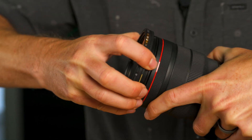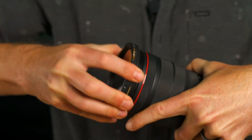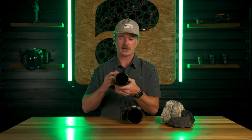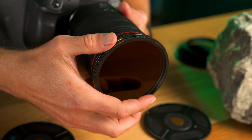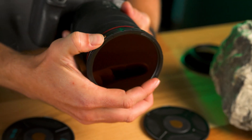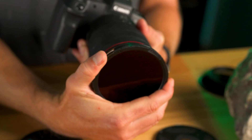So once it's on there, it's not coming off. Contrary to all the other magnetic filters out there that'll come off with a flick of a finger, this thing is fully locked down until you press these two buttons, quarter turn it back, and pull it off.